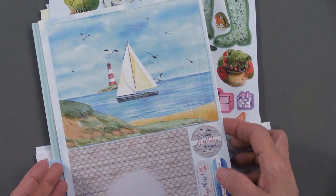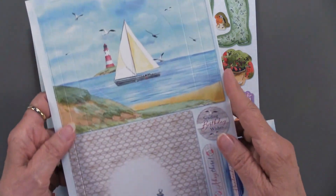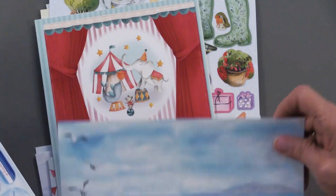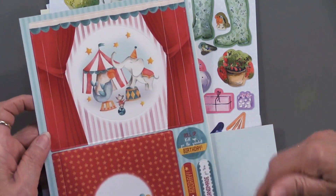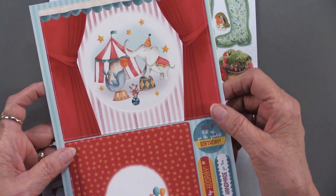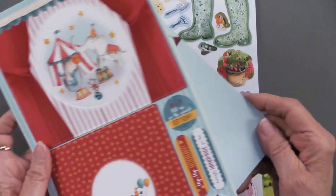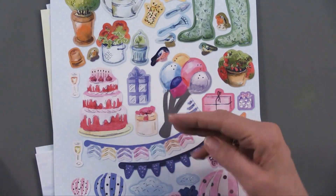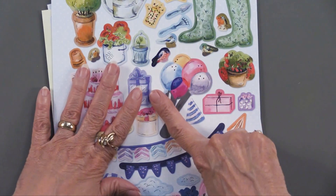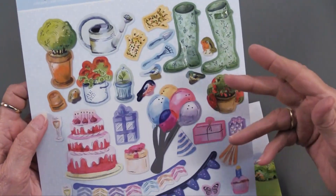To go with the lighthouse, we have these sailing ships and you get two of those, and then this is also the card base. Then for the circus — that was the third one on the bottom — you get these pieces, and then you also get this as your card base. So all of those go together, that's three styles to make — six cards.